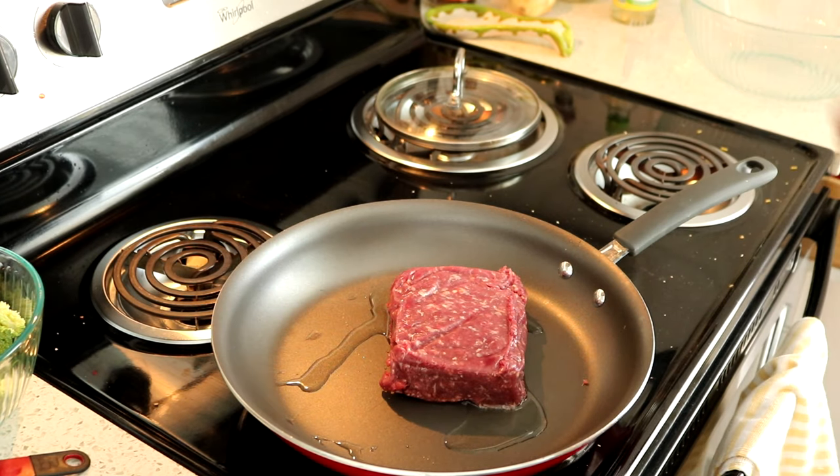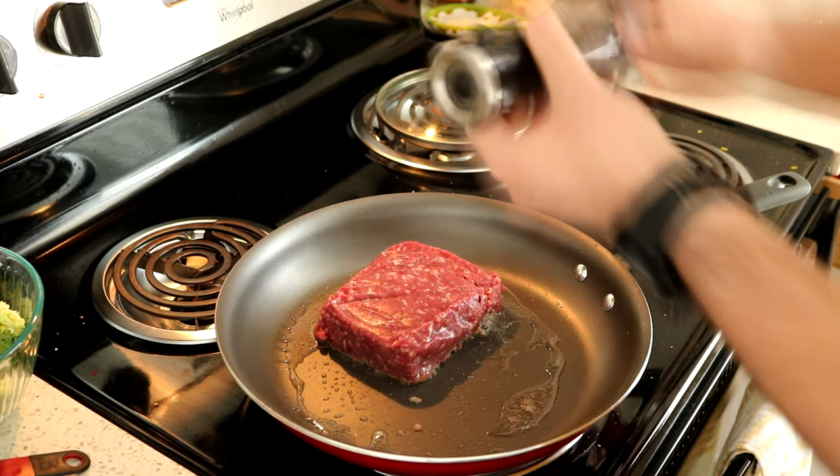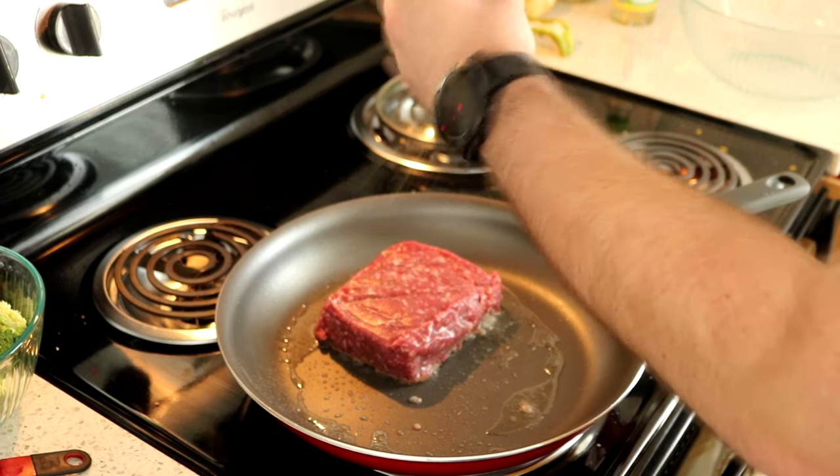Hello everyone and welcome back to another episode of Billy's Bites. This week we're going to be making a beef and broccoli lo mein.